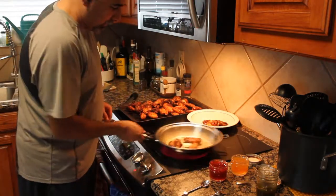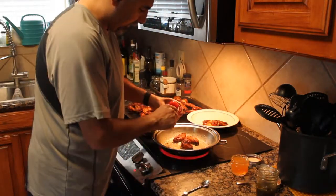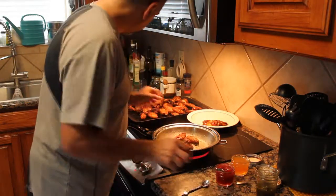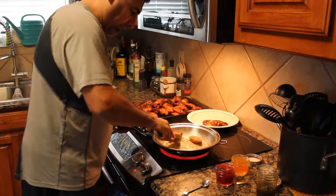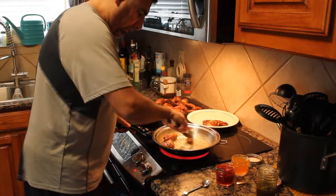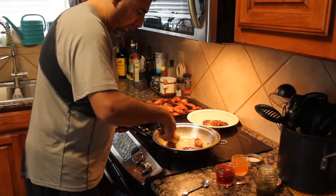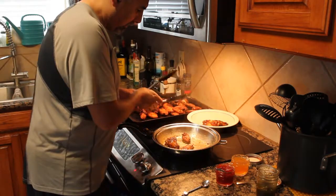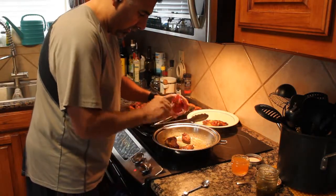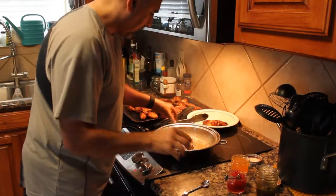The next ones are probably going to get hotter and hotter as we incrementally add pieces to it. We'll try each one — we've got the jalapeño jam and the cranberry.